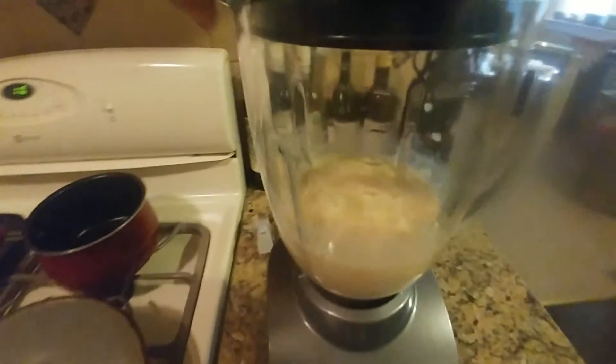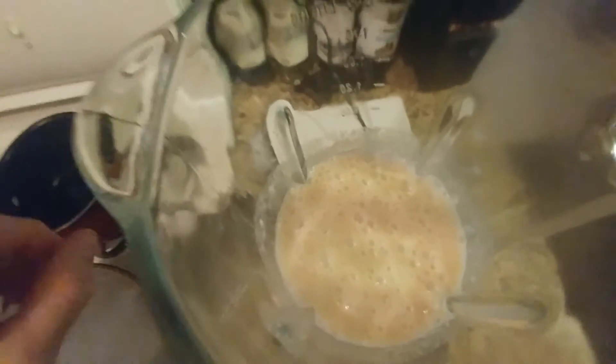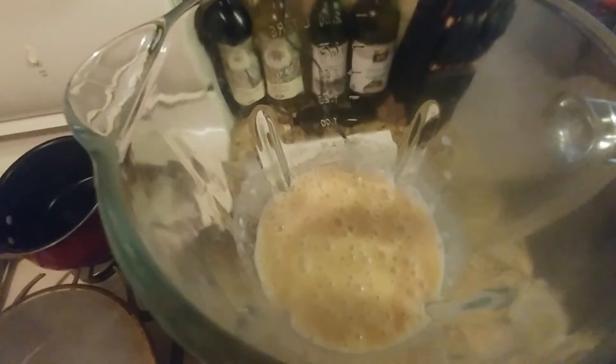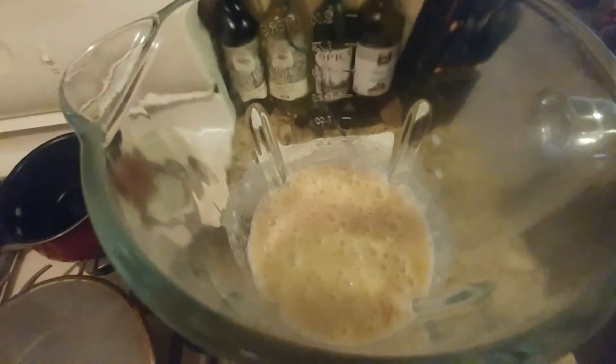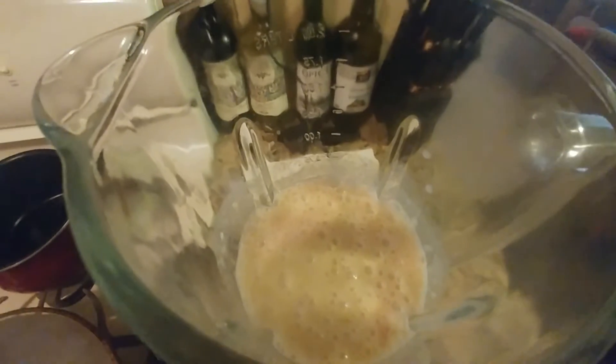So we're basically done. You can see the inside — it's nice and creamy. Almond milk really adds a lot to it. I can really smell the cinnamon. I wish I had smell-o-vision as Emeril says. But that's looking good.